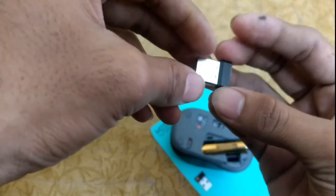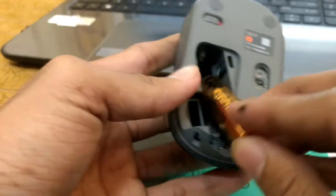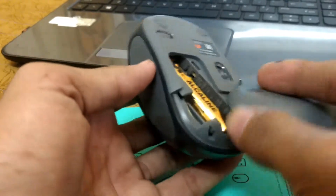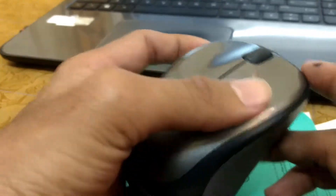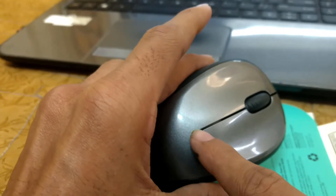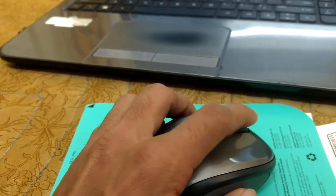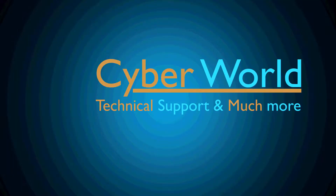Let's put the battery in and test it. I'll turn it on, and on the top there is a green light indicating the device is turned on. I'm scrolling now — the scroll wheel is not as smooth as high-end devices, but it is normal for this price range.